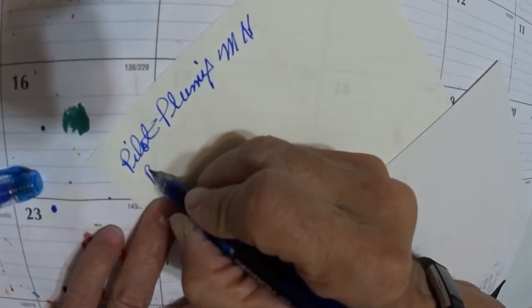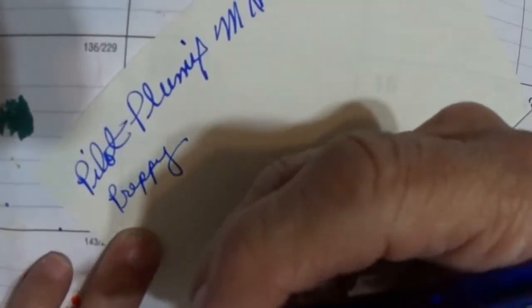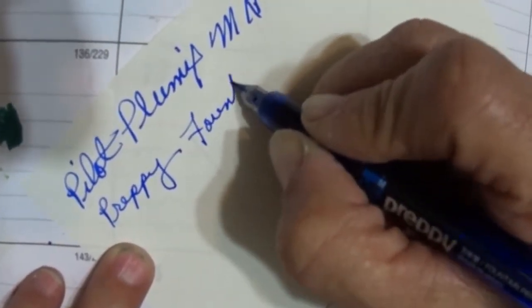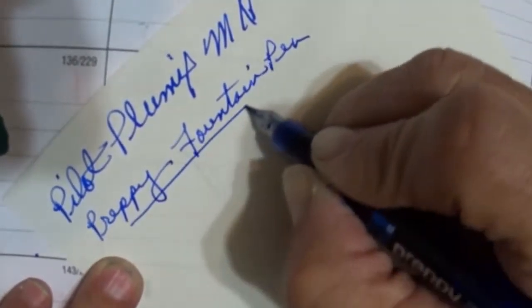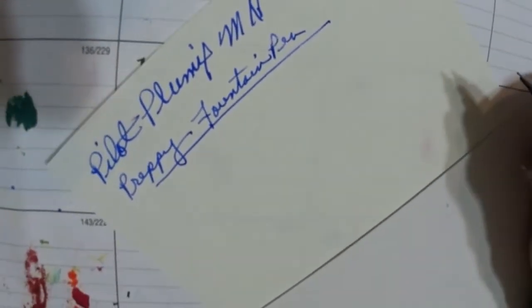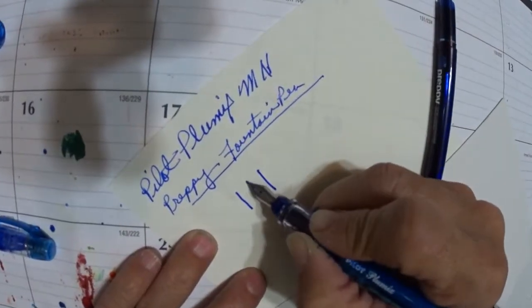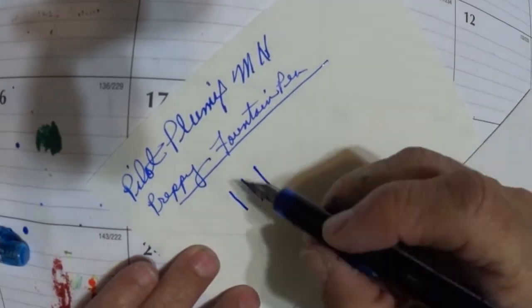Here's the Preppy writing. Now we're going to do some line comparisons between the Pilot and the Preppy.